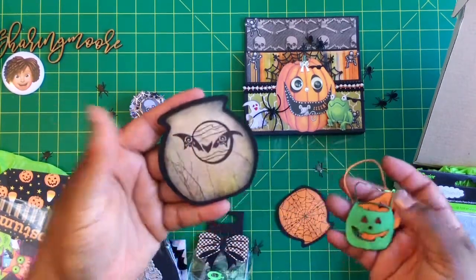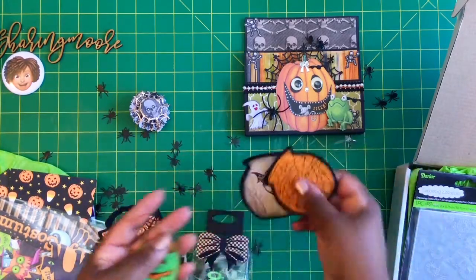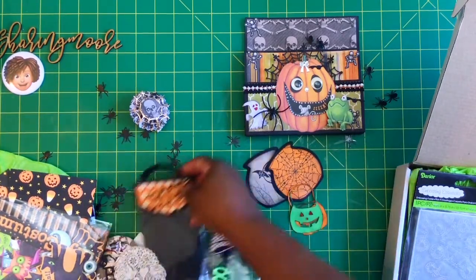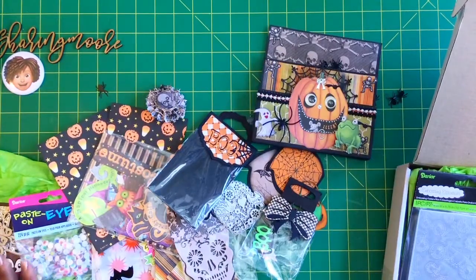She did a great job on these projects, and if you haven't watched the series you can see it listed on her channel as well. There were a lot of great projects from all the crafters. Thank you so much, Paulette — loved your series! Thank you all so much for watching. Stay safe and have a great day. Bye!